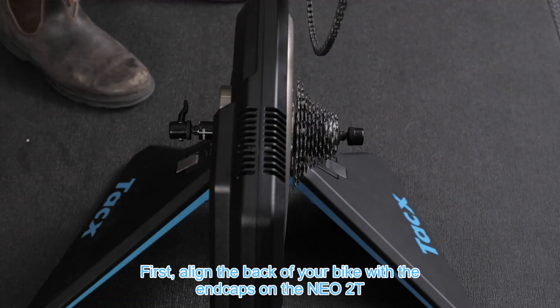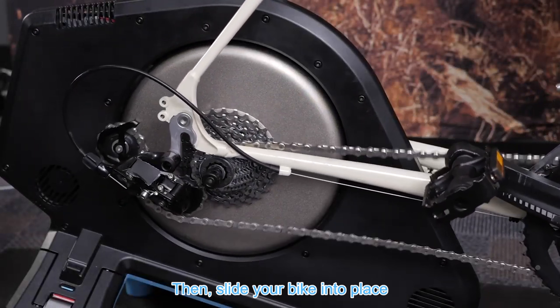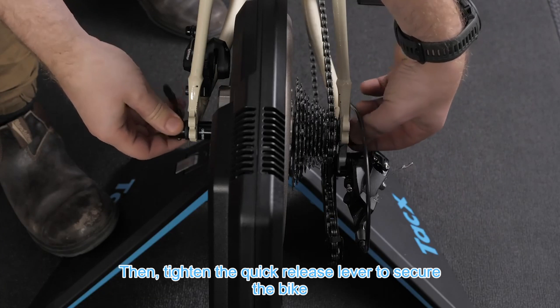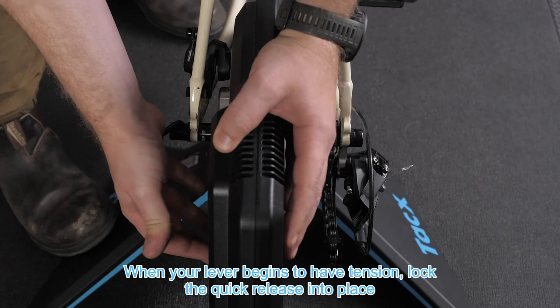First, align the back of your bike with the end caps on the NEO 2T, then slide your bike into place. Then tighten the quick release lever to secure the bike. When your lever begins to have tension, lock the quick release into place.